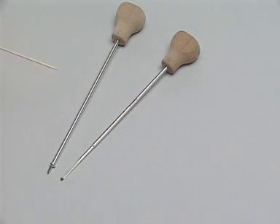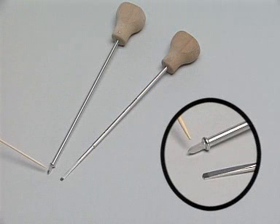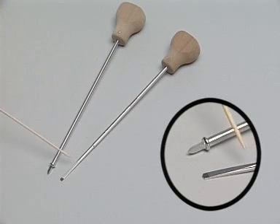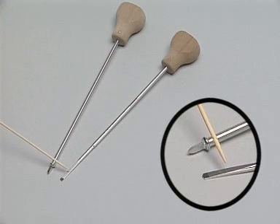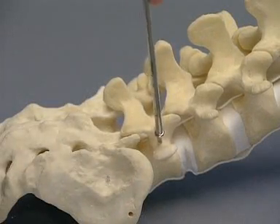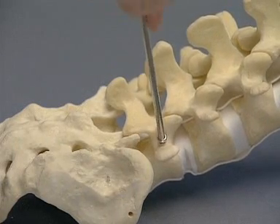The instruments used in opening the pedicle are the USS Pedicle Awl and the USS Pedicle Probe. The pedicle screws are inserted in the usual manner. The hole is started with the pedicle awl and completed with the pedicle probe.